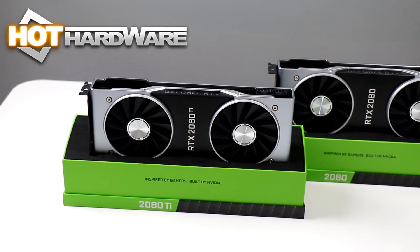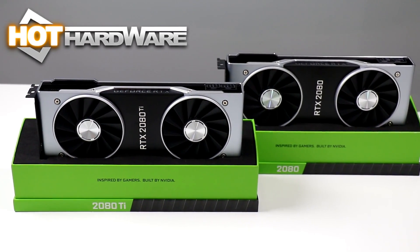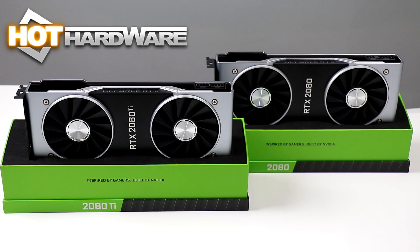Hey there, it's Dave Altavilla for Hot Hardware here with NVIDIA's new GeForce RTX 2080 and RTX 2080 Ti Turing graphics cards. We're going to plug them in, fire them up, show you some new features that they're capable of, and of course run them through the benchmark gauntlet next.